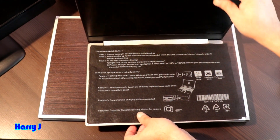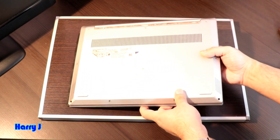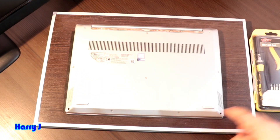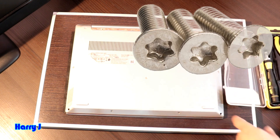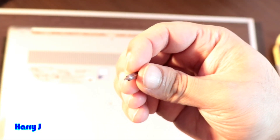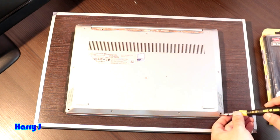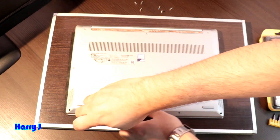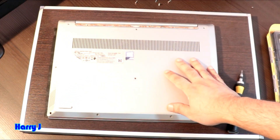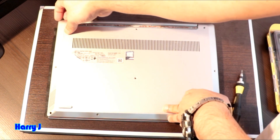Without further ado, let me open the back side and try to change the RAM. In this case we have star screws, so I check which one is the star screw from my set — you can see this is a star screw. I take out all the screws and now I want to take out the back cover.